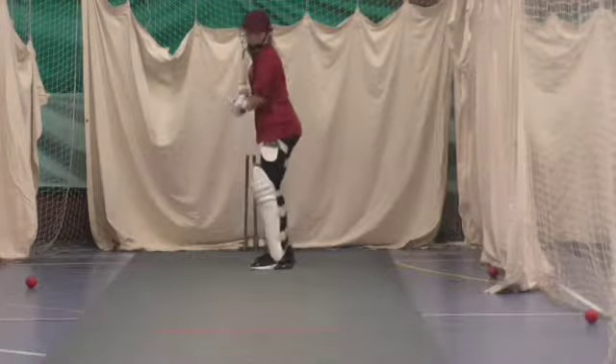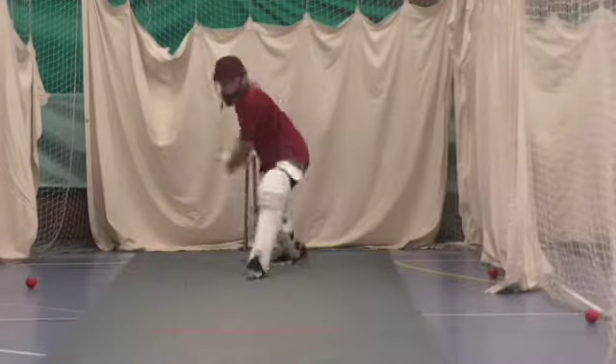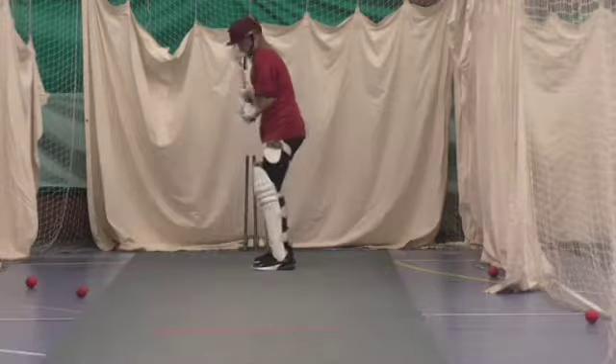Ready, nice and square, beautiful shot. Watch that feet, get it nice and squared up.